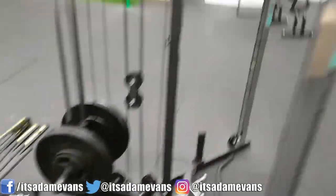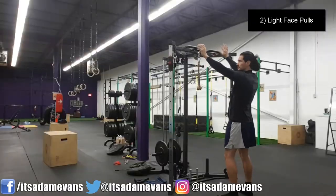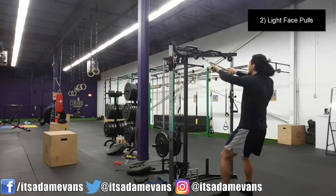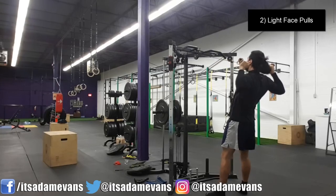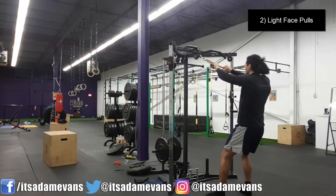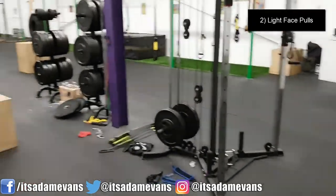I'm going to show you face pulls, which use this pulley machine here. If you don't have access to a pulley machine, you can easily use bands, which will also suffice — and those are pretty cheap. You can pick them up at a lot of fitness stores and just hook them onto something at home. You can simulate this movement without the pulley machine.